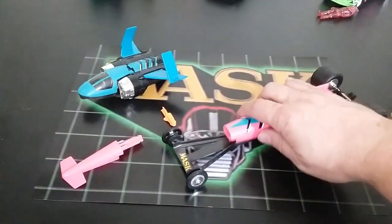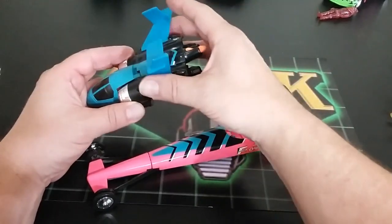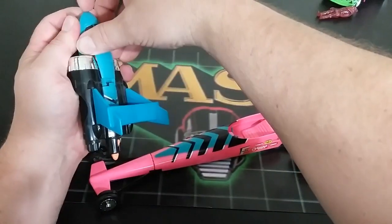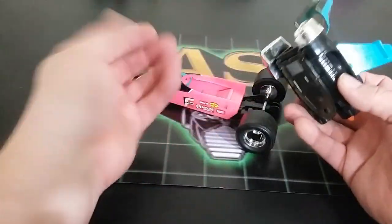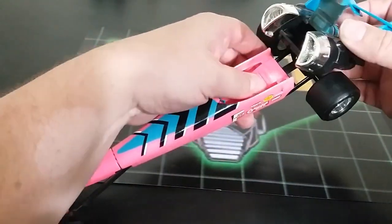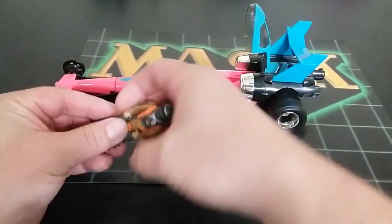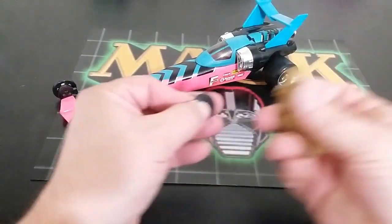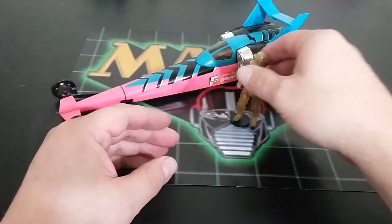Putting it all back together — remove the figure, push this down, insert the missiles, and unfold. There are tabs here and slots there which are kind of a weak point for the vehicle. It tabs back in and you can put your figures back in however you want. You can't fit both in the vehicle at the same time — hence the display stand somebody gave me for Mask. And there it goes. Let's move on to the next one.